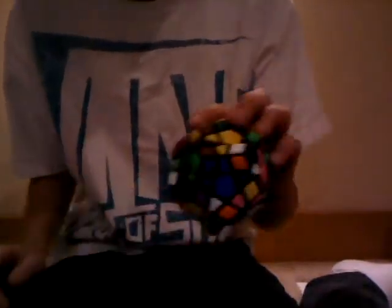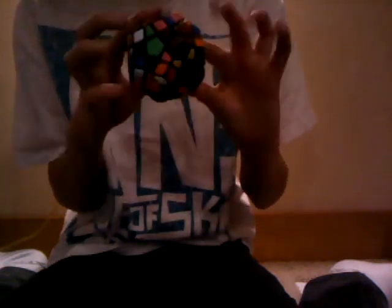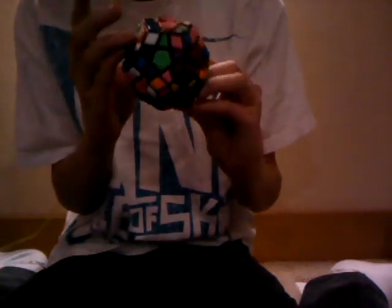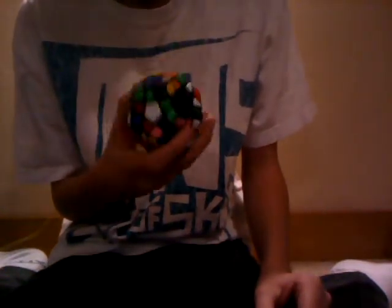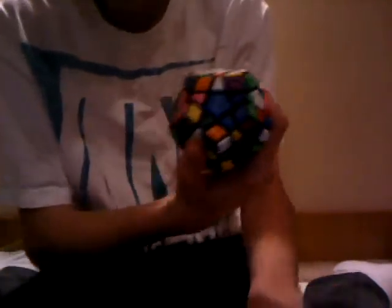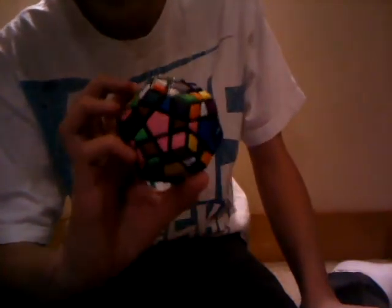Then I got a QJ Megaminx, about a week and a half after my birthday with my birthday money. It's scrambled - my friend was over and he scrambled it trying to solve it, just knowing how to do a Rubik's Cube. It's one of my favorite puzzles. It takes me a little while, like 4 minutes - I'm not very good - but it's really fun.